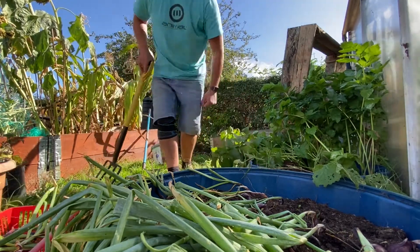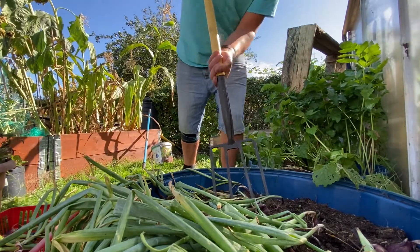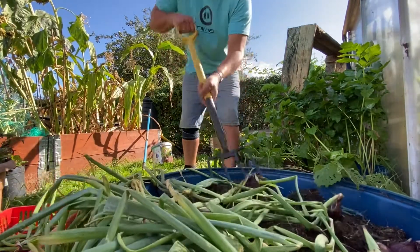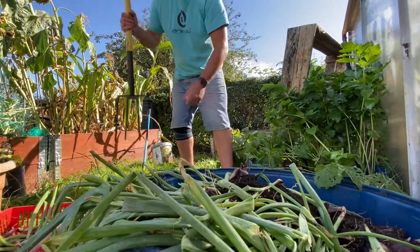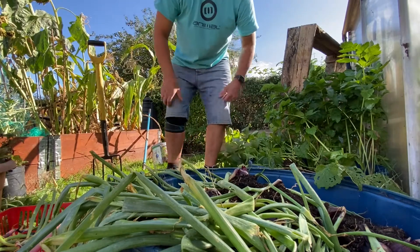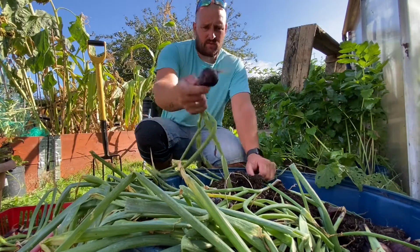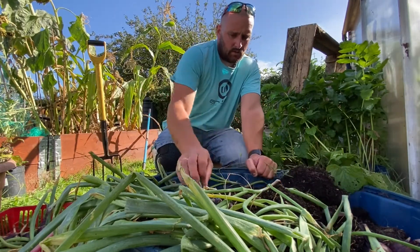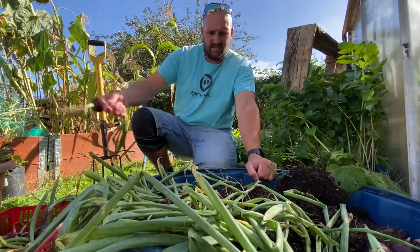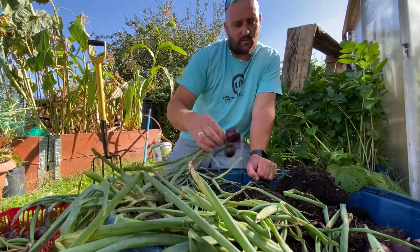I personally prefer red onions, so we're going to get forking in here nice and gently and lift them up, trying not to damage any of them as we go along. And as you can see — voila — we've been successful. We've got some nice tasty red onions here.